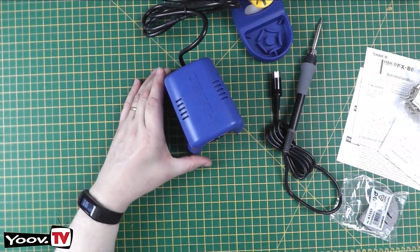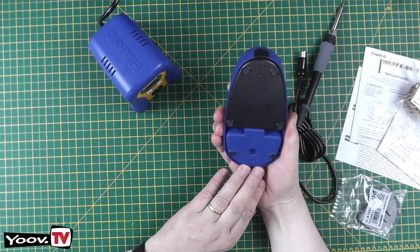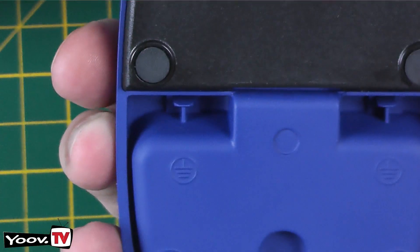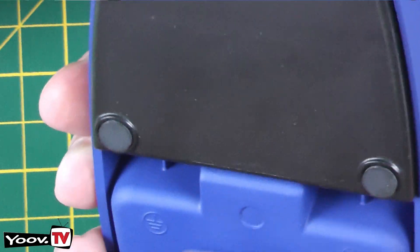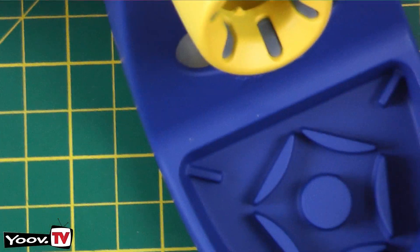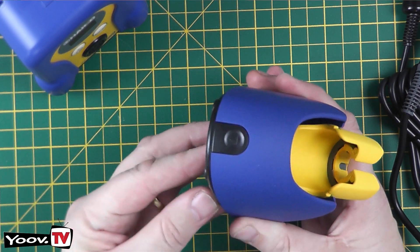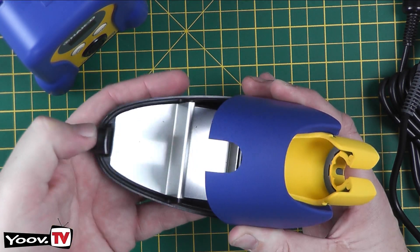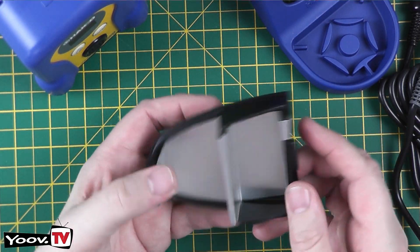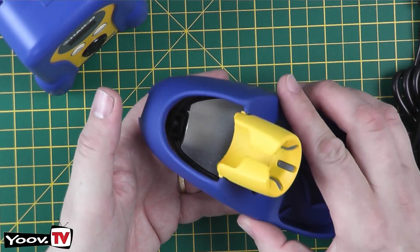Looking at the iron stand — it has nice rubber feet on the bottom. There are two little earth symbols here; since it's metal you could attach an earthing bond to it. Another way of identifying whether it's real or fake: if you take out the bottom tray, the real ones have a metal insert, whereas the fake ones don't. It's metal construction — cast iron, I assume.